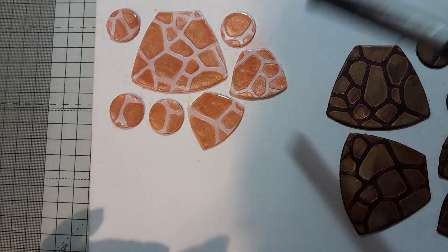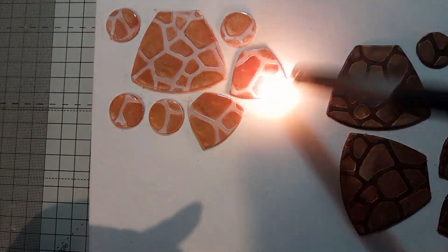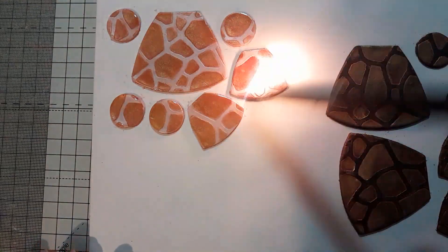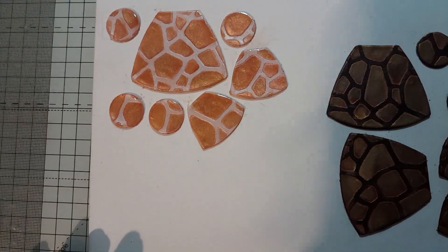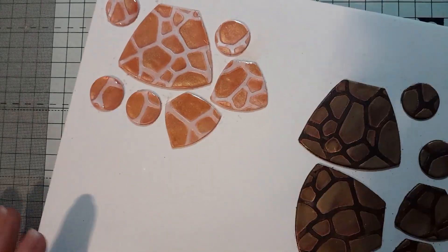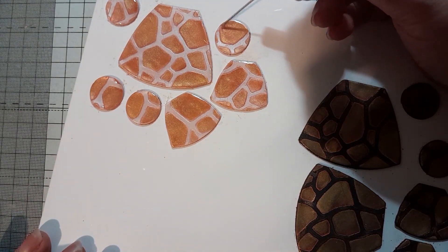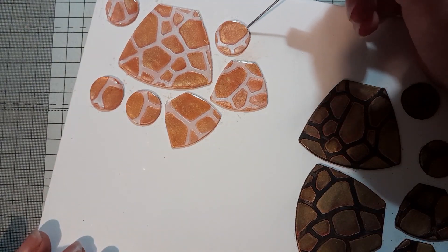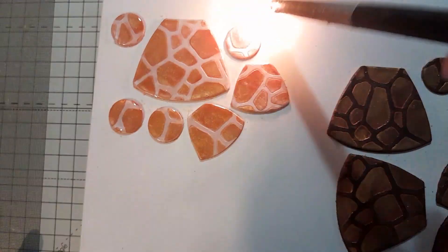Using the lighter also heats it up slightly and makes it a little bit thinner so it will spread out again. Sometimes it helps to leave it for a little bit, and then any micro bubbles will come to the surface and can be popped again with the lighter.